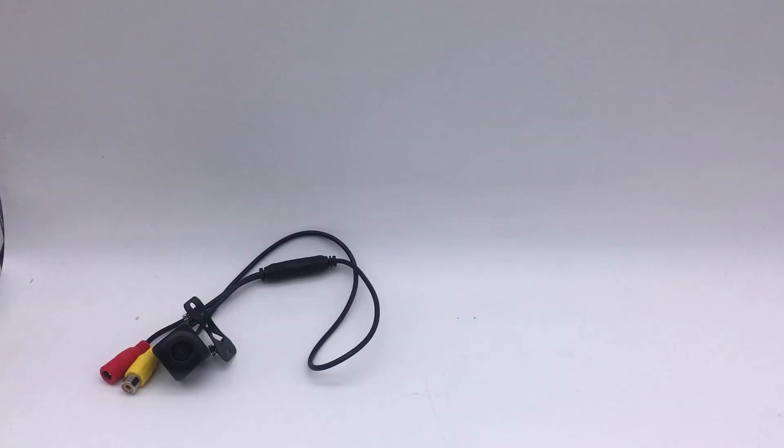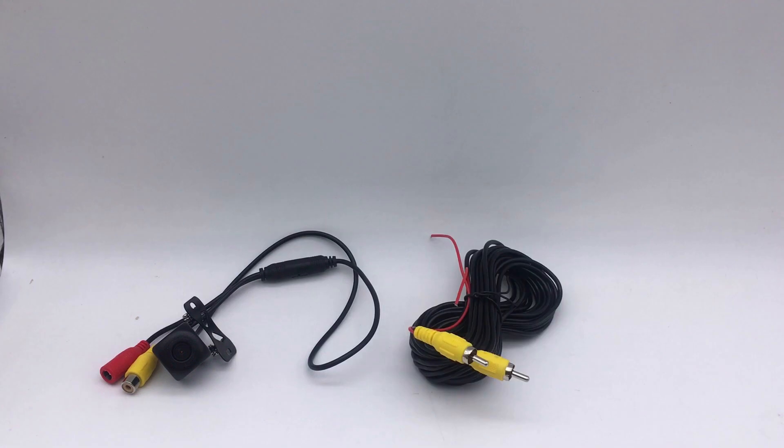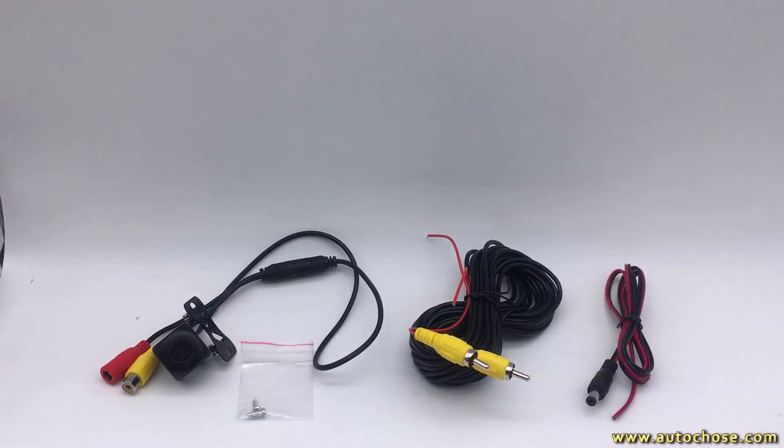Backup Camera Wiring. In the package you will find: Backup Camera, Extension Cable, Backup Camera Power Cable, and Screw.